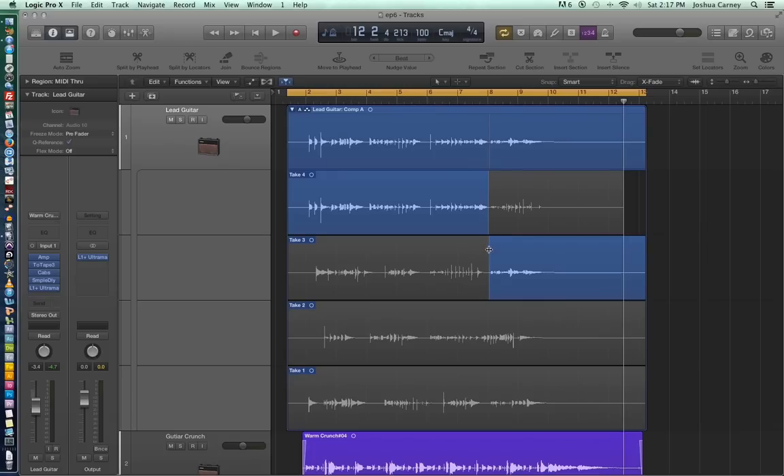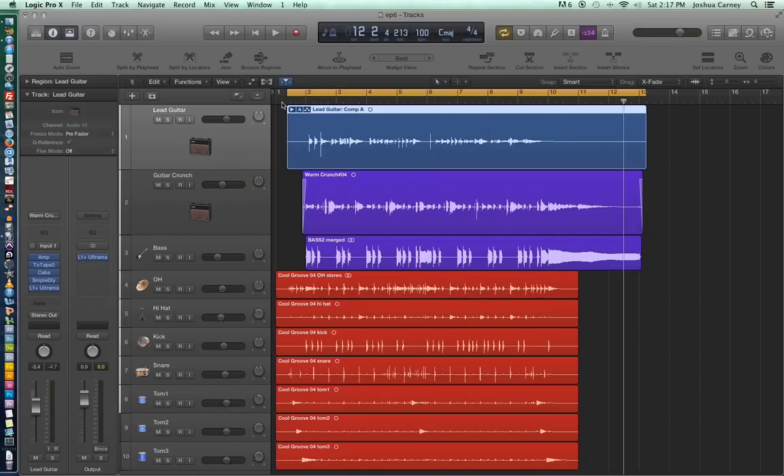There we go. Just fine-tune our edit point here and then double-click on the top to collapse it all, and let's see what this sounds like.